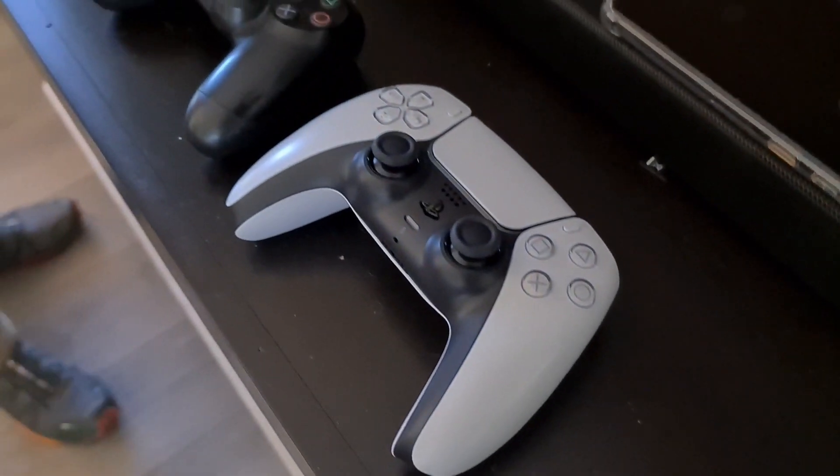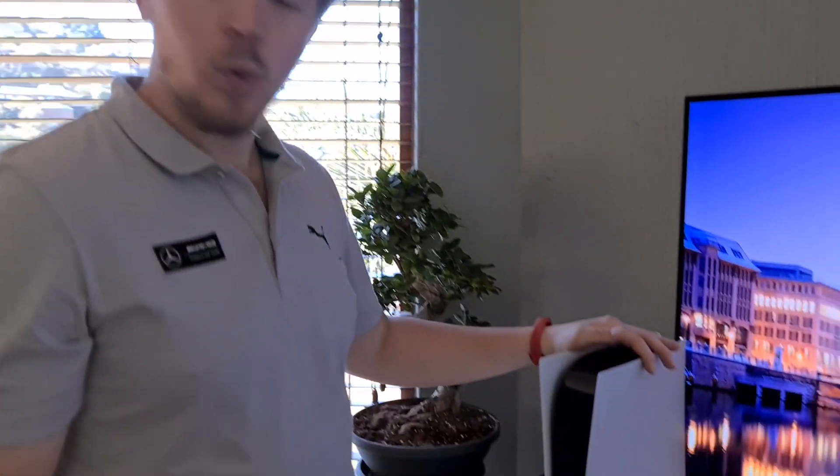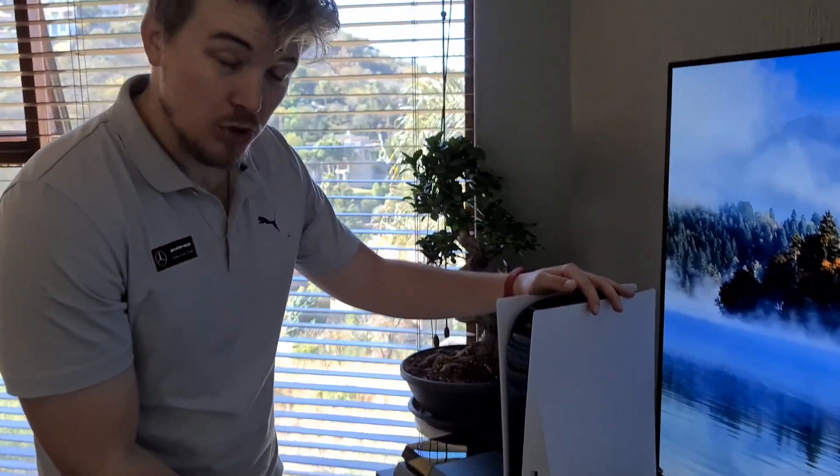Now I'm going to be setting them up. Someone did tell me that you can transfer the PS4 data from your current one to PlayStation 5. I'm hoping it's not going to be too difficult, but PlayStation are pretty good at making things efficient and easy to set up or to do a transfer. Connected the HDMI and the power cable to the very tall PS5. About to switch it on for the first time.